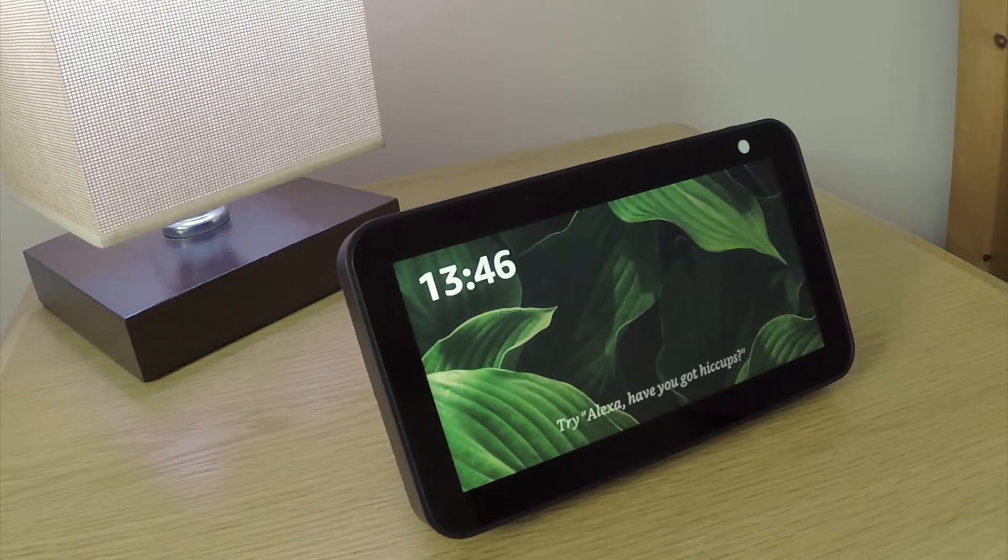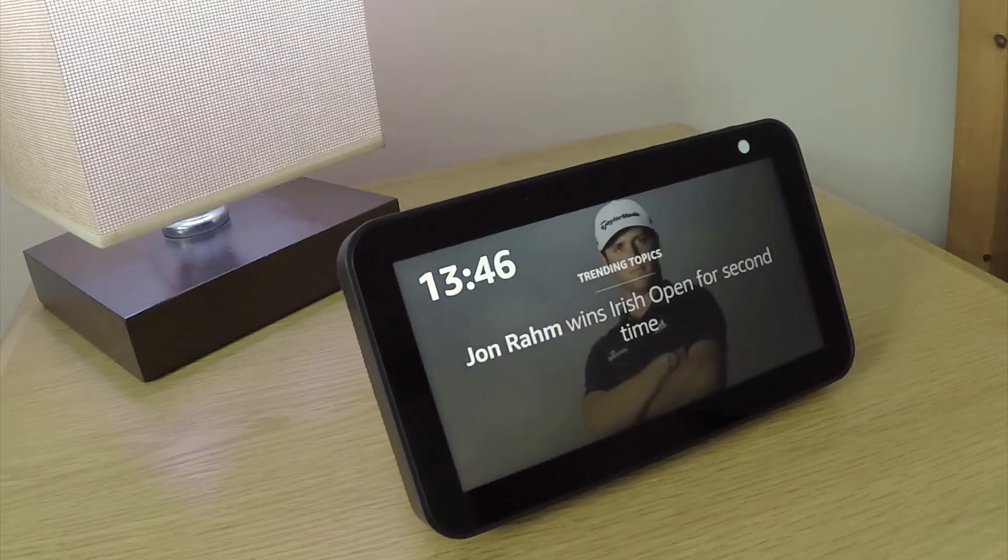In order for our Echo Show to be able to automatically deregister itself from our Amazon account, we first need to ensure that it is connected to the internet.